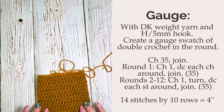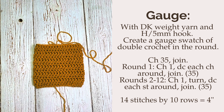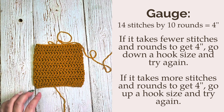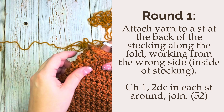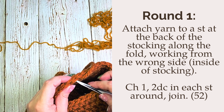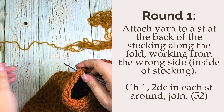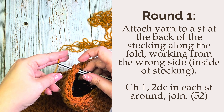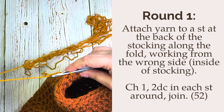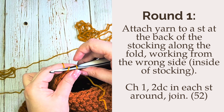Next you'll be adding the top ruffle with the DK yarn and the 5 millimeter hook. Before we move on to the ruffle, make sure your gauge is correct — with your DK yarn you're going to want to make a gauge swatch and measure 14 stitches by 10 rows, which should be 4 inches. To start round one of our ruffle, attach yarn to a stitch at the back of the stocking along the fold, working from the wrong side. Chain one and place two double crochet in each stitch around, then join with a slip stitch to the first stitch. You should have 52 stitches at the end of this round.